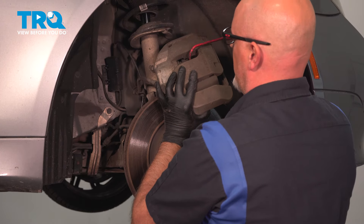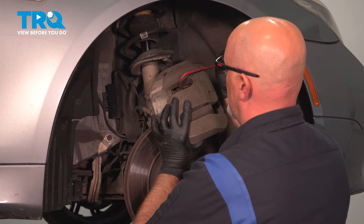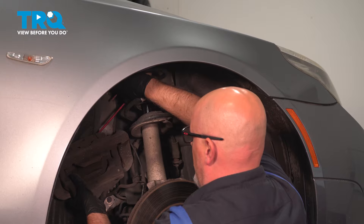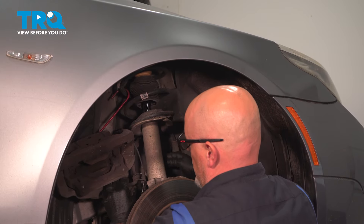Take a brake caliper hanger and we're just going to hang this from the coil spring, out of the way. Just make sure there's no tension on the brake hose.